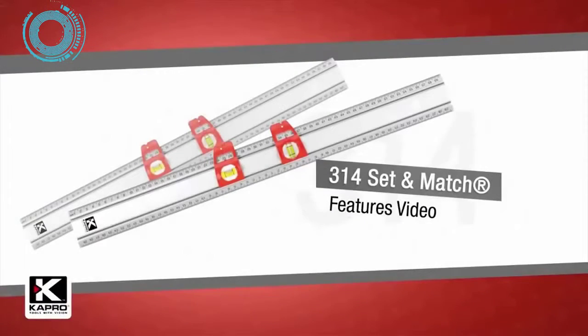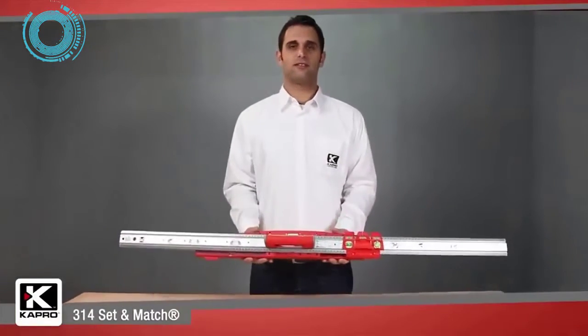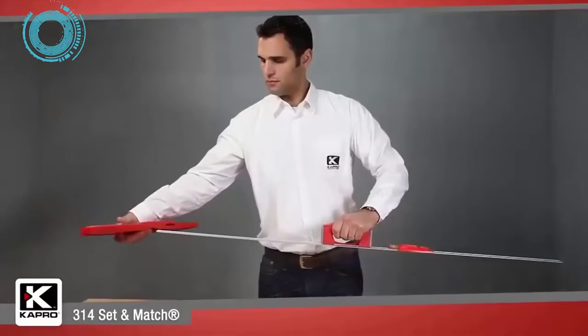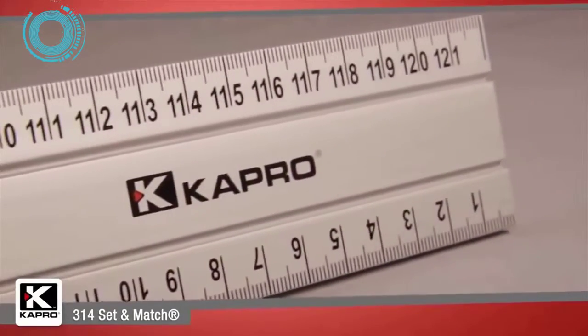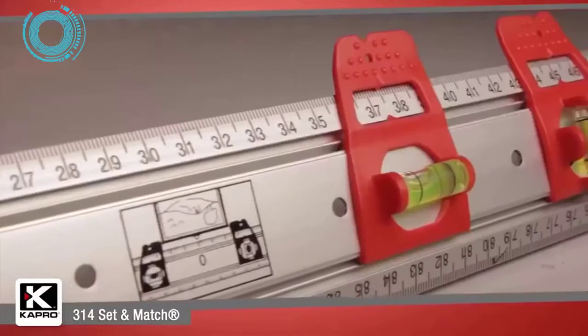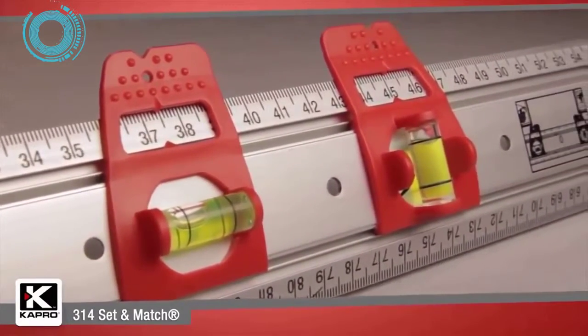Presenting the 314 Set and Match System — a complete do-it-yourself workshop tool you can custom build to create your own layout and marking tool. The system starts with the patented 314 Set and Match ruler, one of Capro's most popular creations. It is a professional quality ruler with two sliding markers with a horizontal and vertical vial.